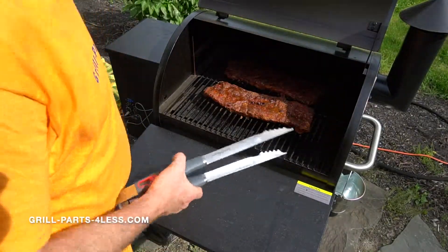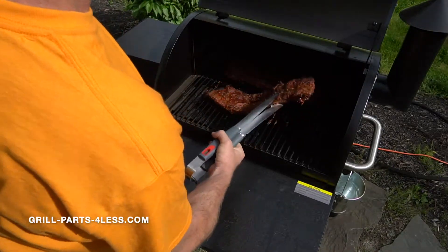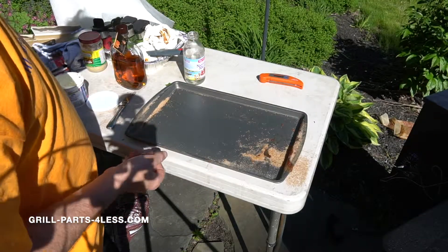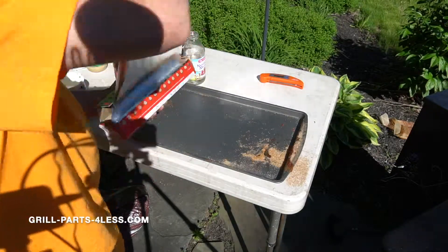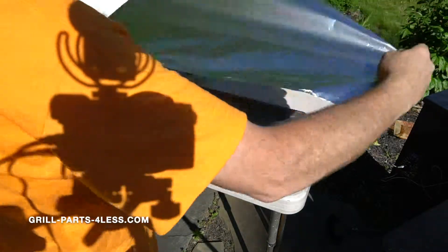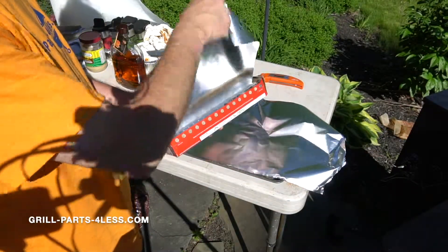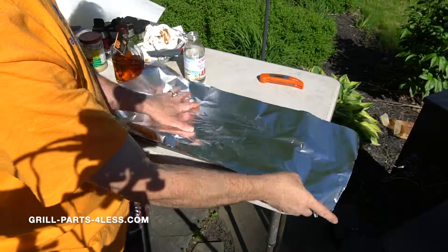Now we're going to take the ribs and flip them over. To wrap our ribs, we're going to take some aluminum foil — this is step two. I like to double wrap: one, two. Nice long sheets of it.